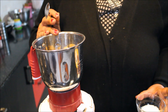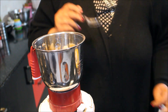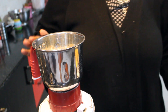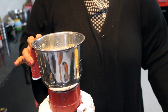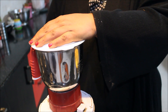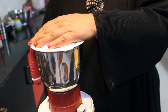We will add some sugar to the blender. If you like it sweet, you can add more sugar. We will also add a glass of milk. Because chiku is already very sweet, add sugar according to your taste. Mix it all together and blend it slowly, then blend it once more.